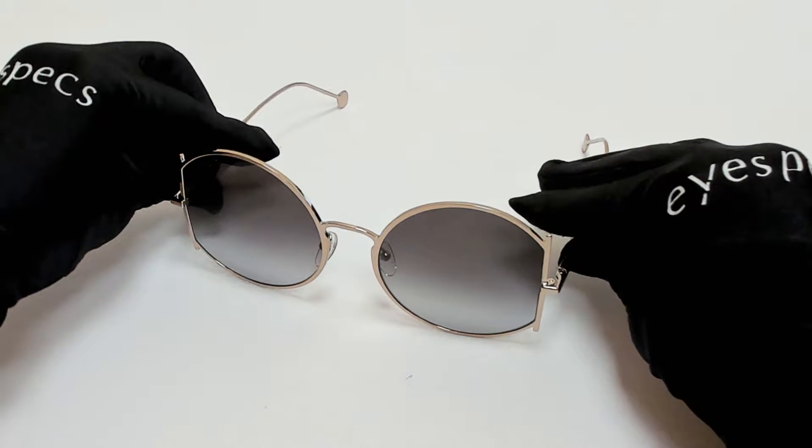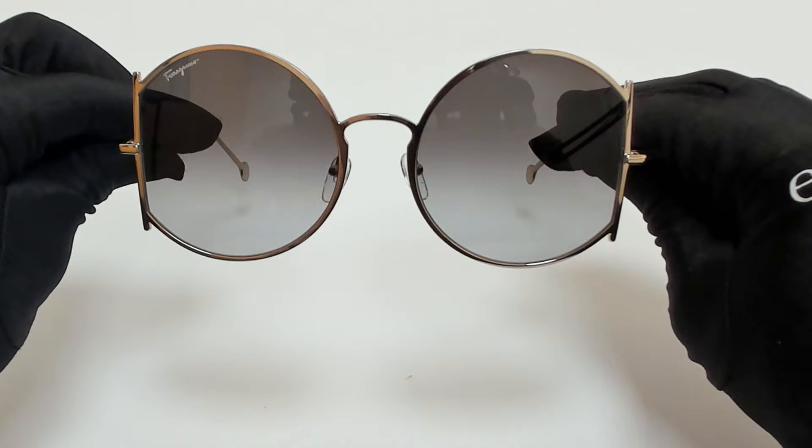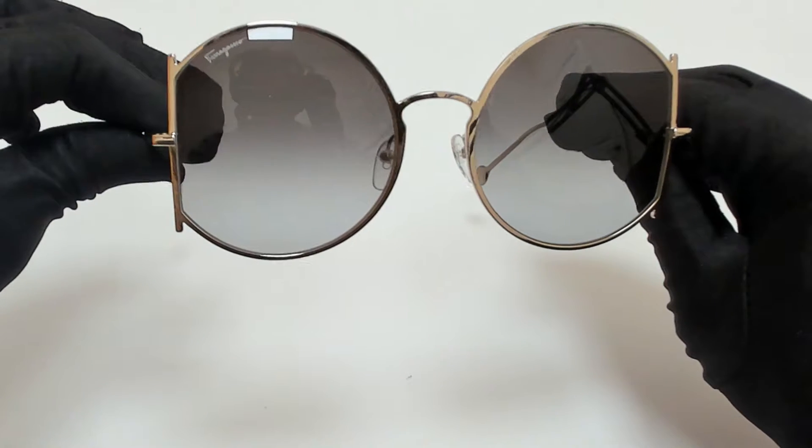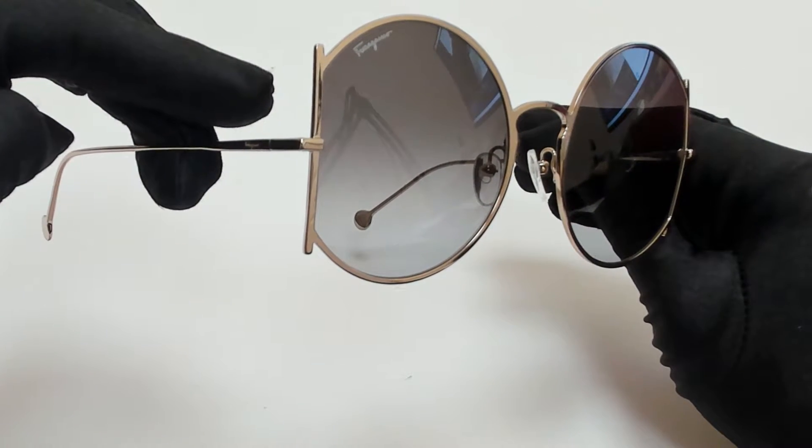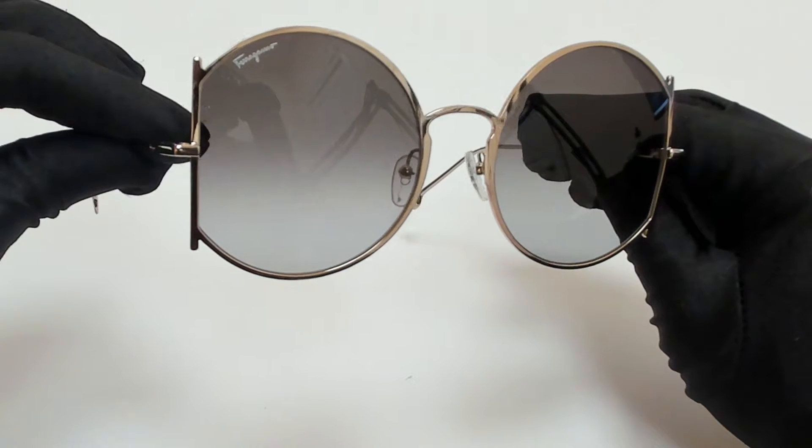Hi everyone, greetings from iSpecs.com. I'll be demonstrating Salvatore Ferragamo sunglasses, model SF244S, color code 785.